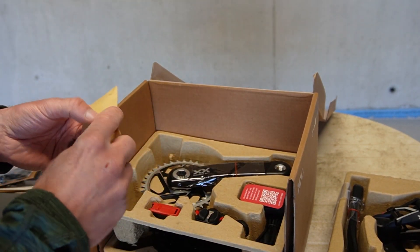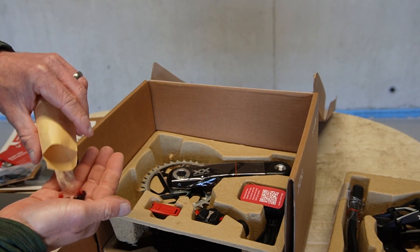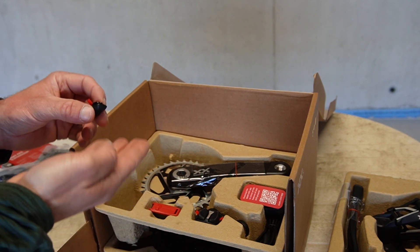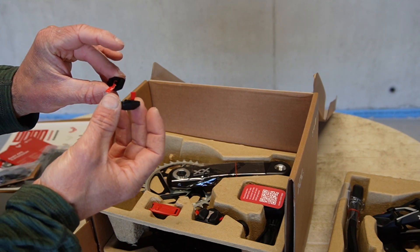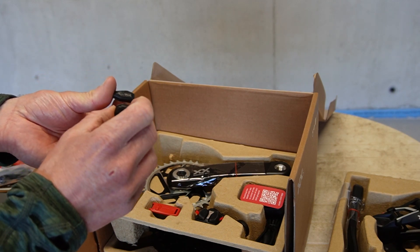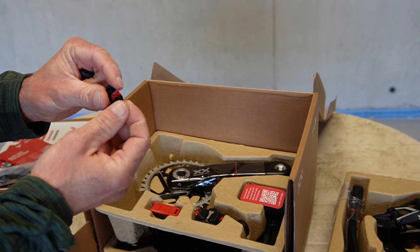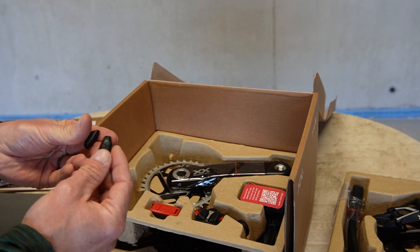Finally, there's a small pouch with some items inside. I'm not sure exactly what these are — I'm guessing some sort of protectors. They have a soft exterior and some kind of stickiness on the inside.